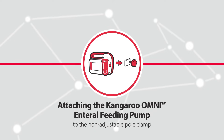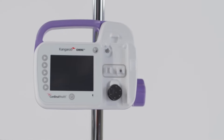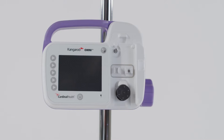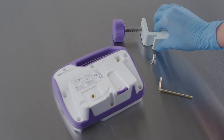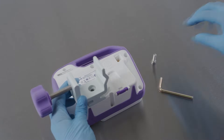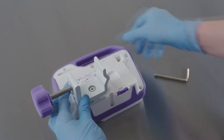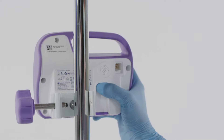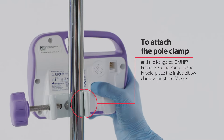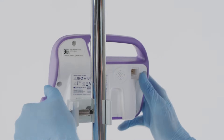Attaching the Kangaroo Omni enteral feeding pump to the pole clamp provided with the pump. The pump can be attached to a pole in a horizontal or vertical position using the included pole clamp. Using the screw provided, attach the pole clamp to the back of the pump and be sure to tighten the screw. To attach to the IV pole, place the inside elbow clamp against the pole and tighten the knob so the pump does not slide down.